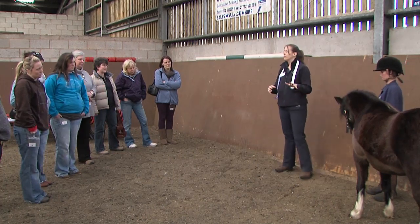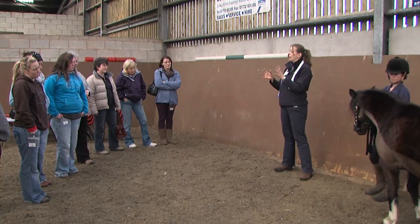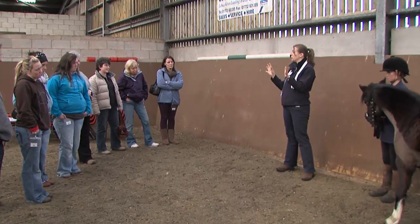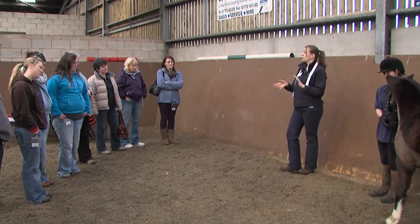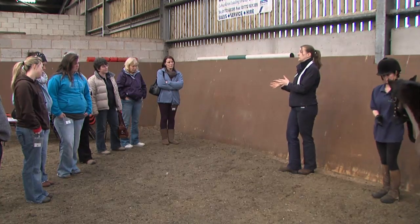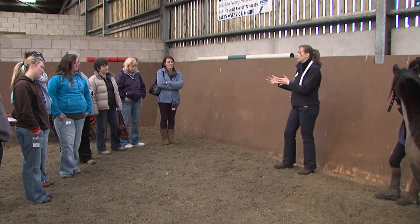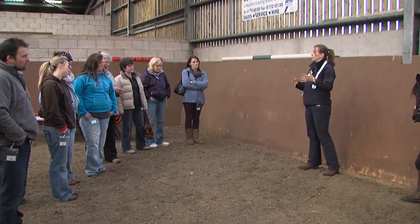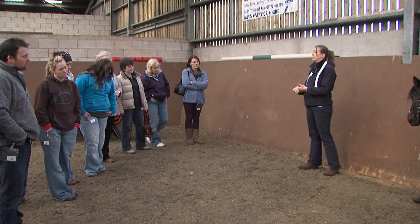On that five-point system, it ranges from zero, which is emaciated, up to five, which is obese. Those two horses at the end of Teresa's presentation this morning — the Dark Bay and the Liver Chestnut — are the two extremes of that scale. What you're aiming for is somewhere between a two and a three. A two is more likely to be your racehorses and eventers, and a three is more likely to be your leisure horses. In an ideal world they should fluctuate between those two across the course of a year — a two coming out of the winter and a three going into the winter is absolutely fine.